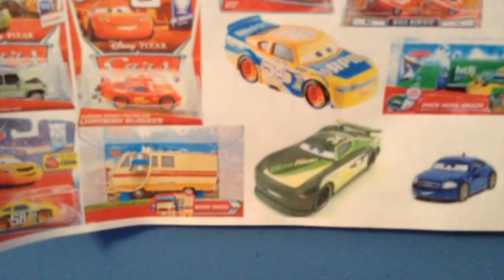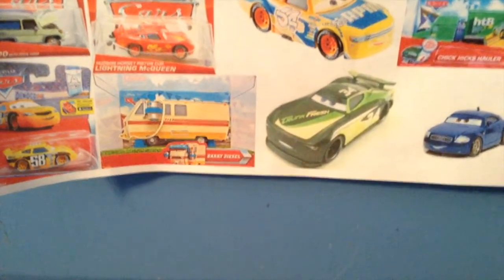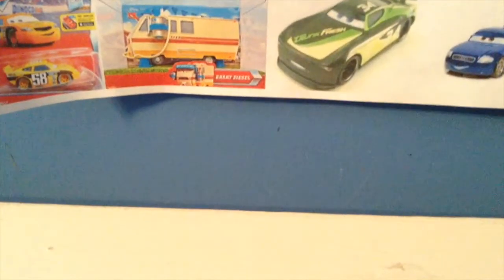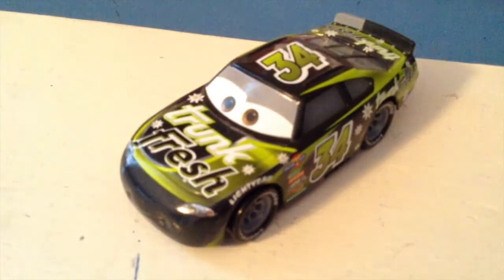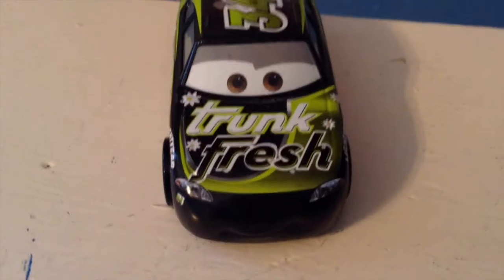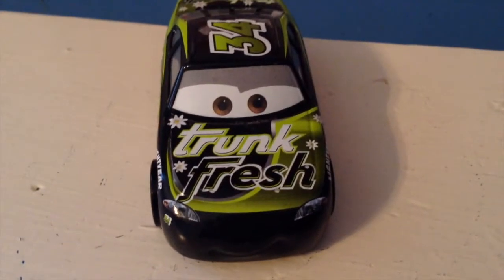Thank you Danny, number 19, for suggesting this video. As always, you guys can suggest cars in the comments for me to review — I would especially love more Cars Toons and Cars 2 suggestions. Anyway, you wanted me to review Dirk, the Cars 3 edition. I sadly do not have the Cars 1 version, but I may buy a rubber tire variant online.